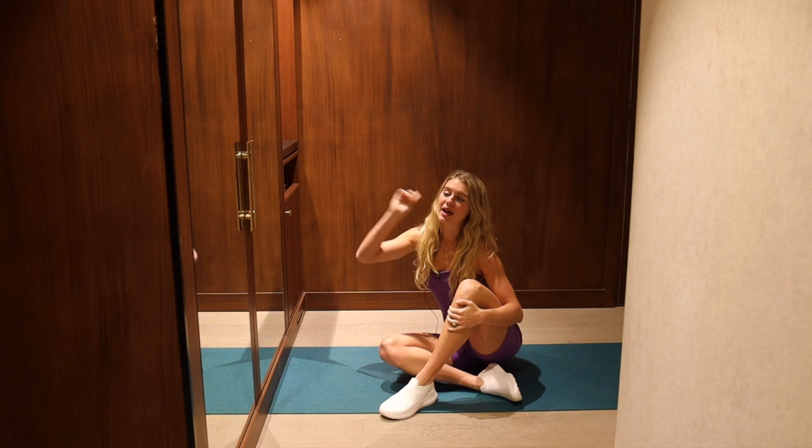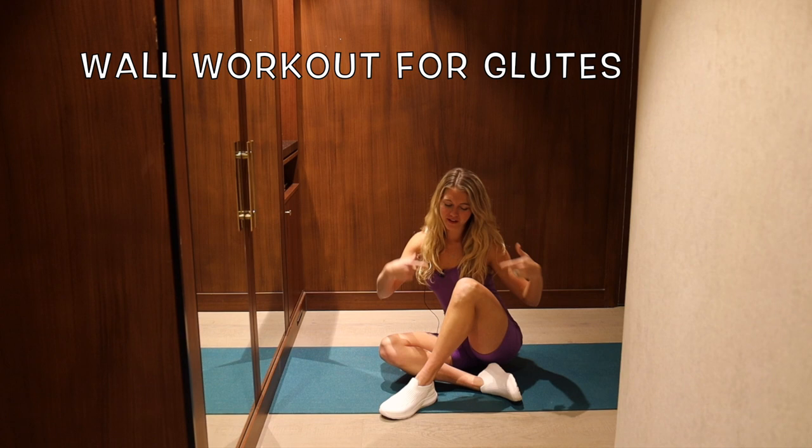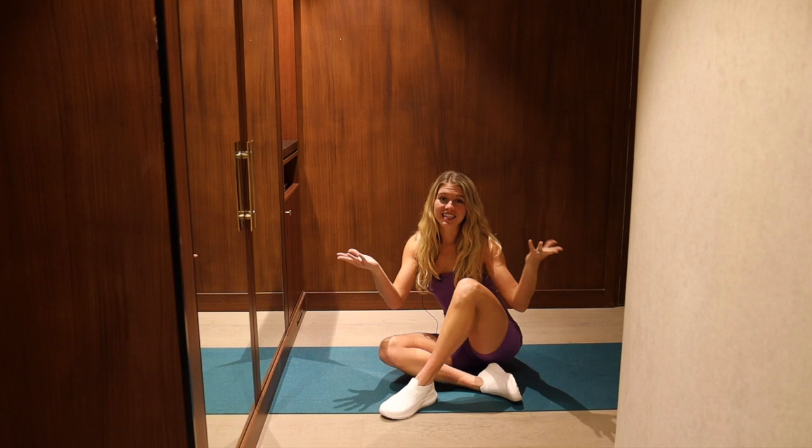Hey guys, it's Lindsay here with Pilates On Demand. I'm bringing you a glutes on the wall workout. This is going to be high rep, super fun, super burning in the legs. You just need a wall. Let's not waste any time — we're going to get right into it.